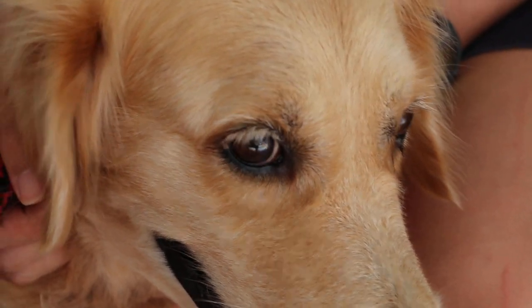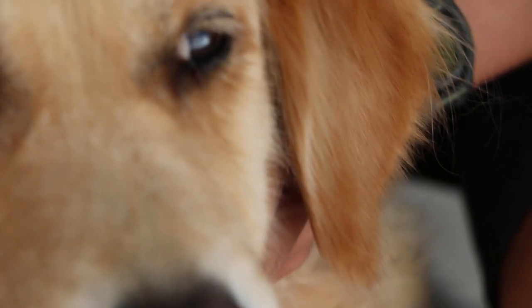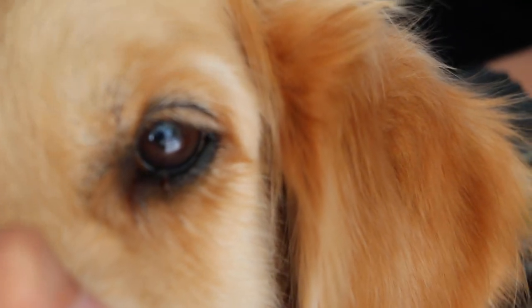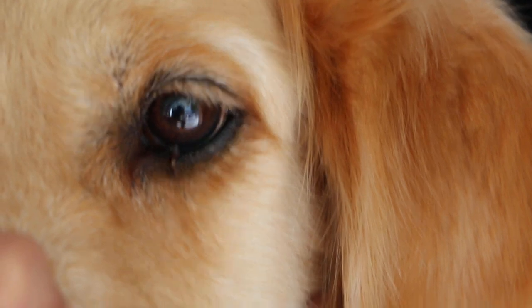Okay, just look at his right eye — there's nothing wrong. Hold his muzzle. Then you see the left eye. We shall zoom in. Hold his muzzle so it doesn't move. Focus. There's a small eyelid tumour on the lower eyelid.